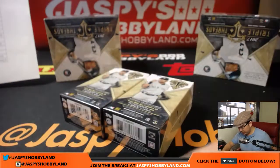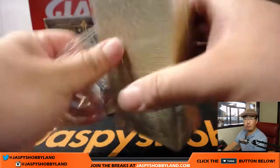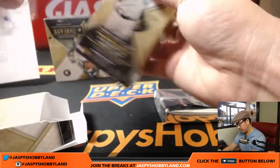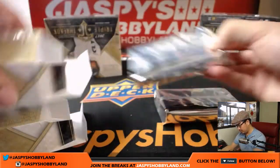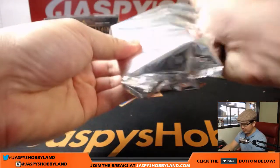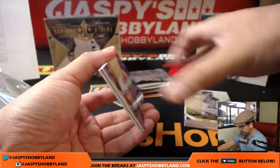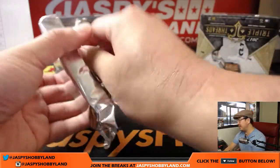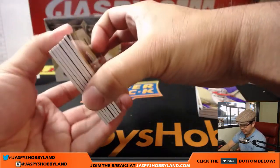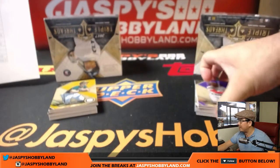Box number three of nine — almost a third of the way through this break, just getting started, still plenty of time to go. Big thanks to everyone who purchased spots. This is the first inner of the master case we just popped open — the White Whale already out. It was Derek Lee of the Cubs. Second half is in the store right now at jazbeeshobbyland.com — Pick Your Team three and four, check it out.